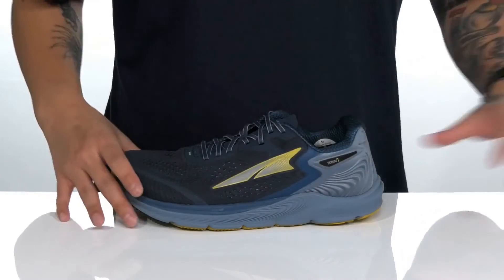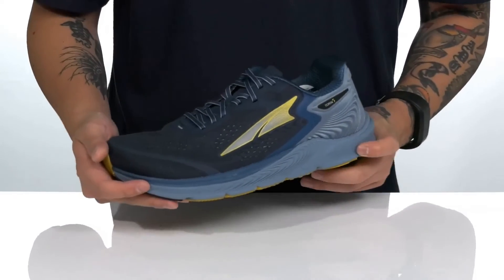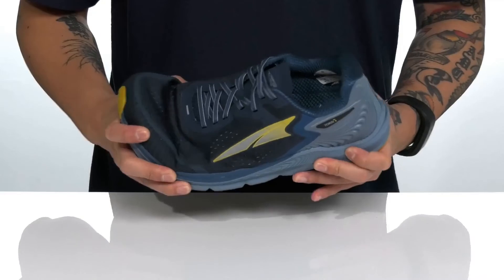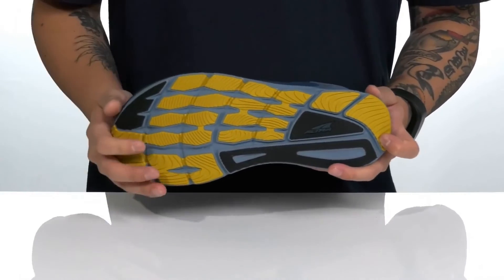You've got plenty of room in the forefoot area with a nice wide design. This sits on top of a lightweight shock-absorbing Ergomax foam that's going to help keep you comfortable with each and every step. And down below you've got a textured synthetic rubber outsole to keep you stable.